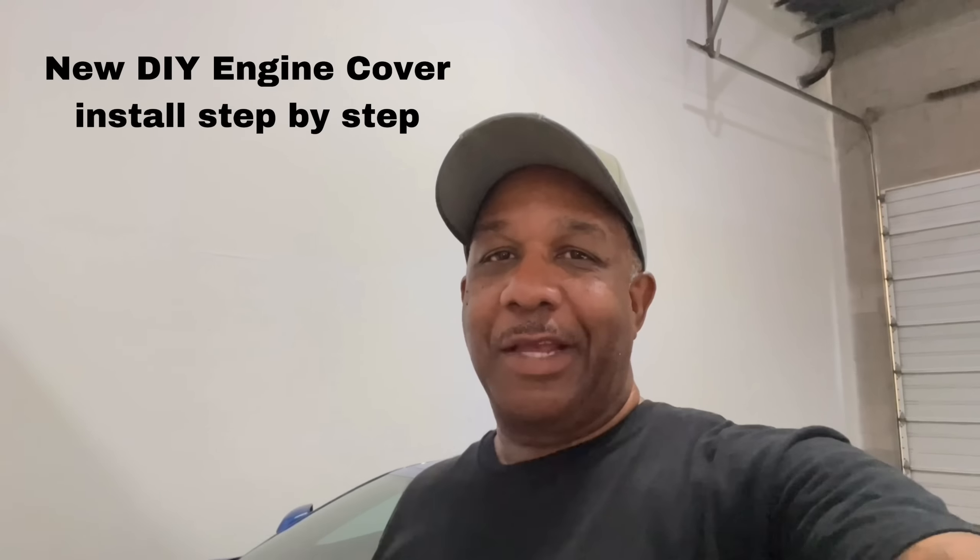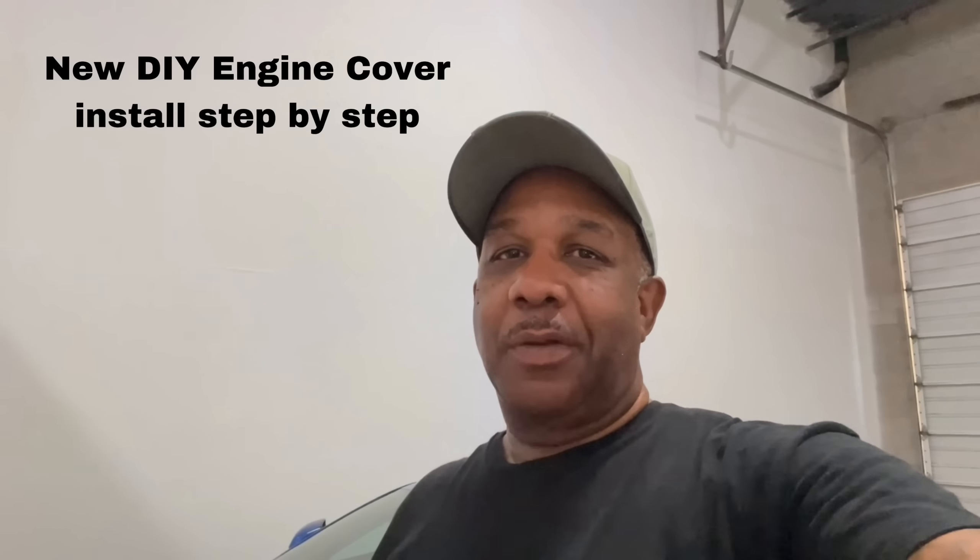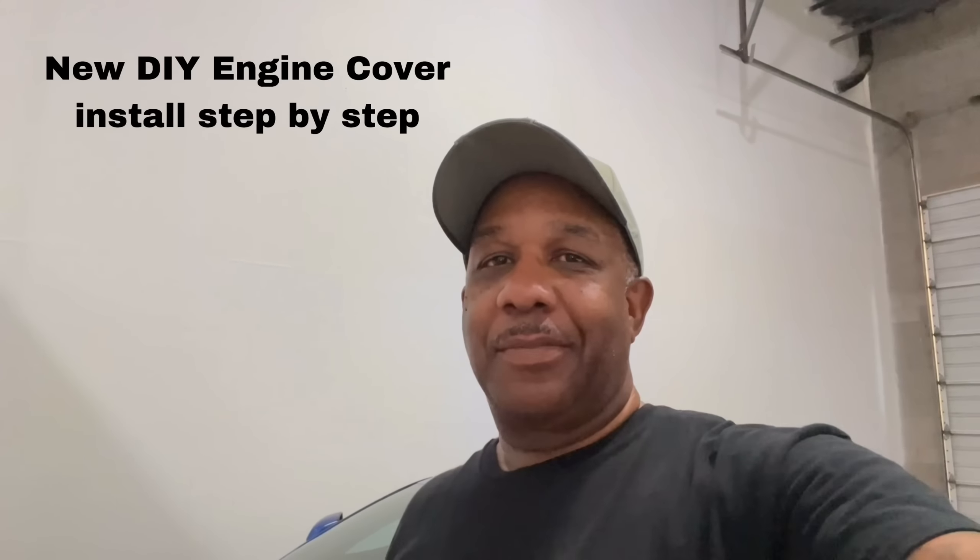Hey everybody, Drew here with Drew's Garage. Thanks for tuning in. Today we're going to go over a simple mod that you guys can do. If you own an HTC hardtop convertible C8 and you're looking to show that engine compartment, we're going to put the coupes to shame. Check this out.